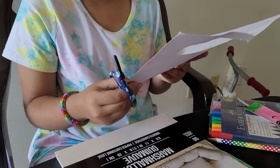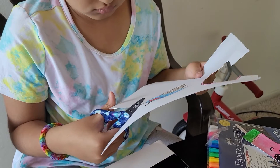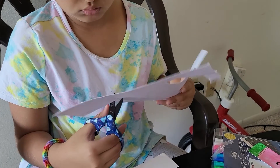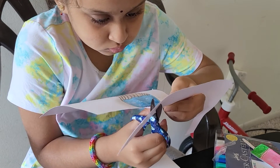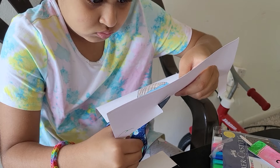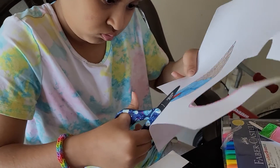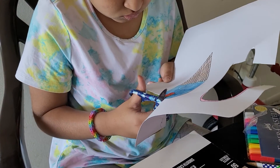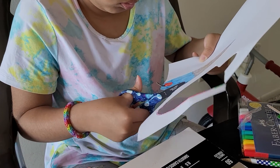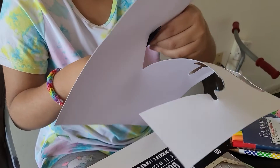We're done — now I'm gonna cut it. It's getting to the trickiest part in this. And we're done. Almost.